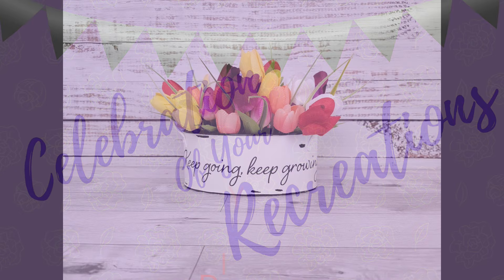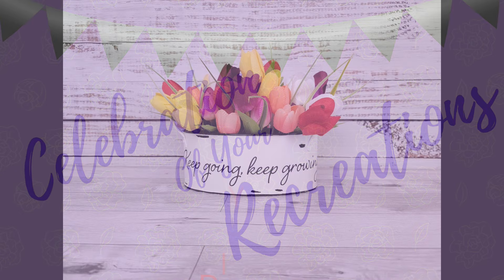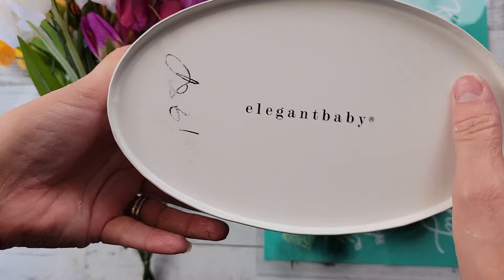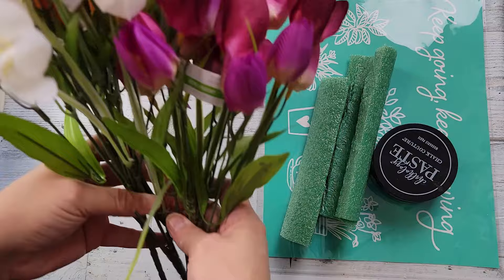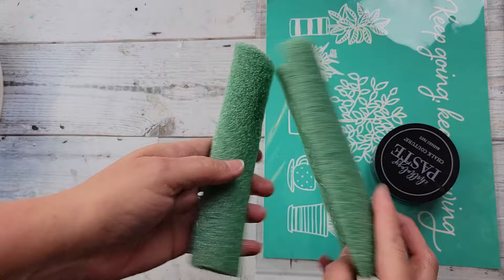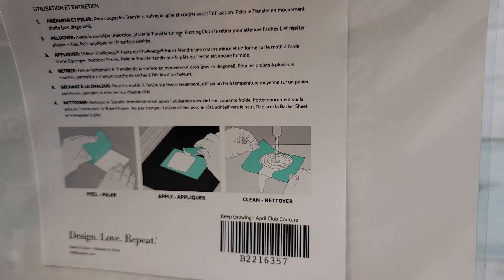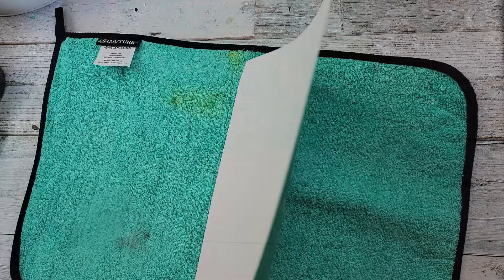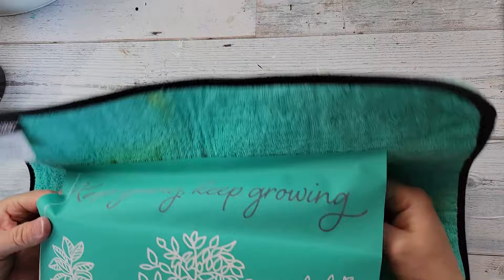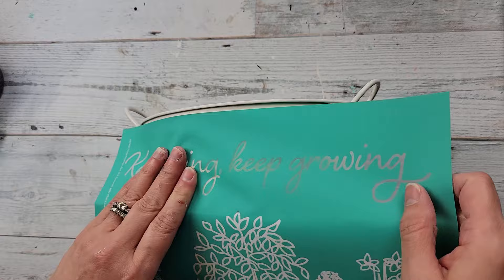If you would like me to showcase your recreations, send me an email — it's in my description box. Here's DIY number four. For this DIY I'm using a little container I got from a thrift store for about a dollar — half off — some more tulips from Michaels, some pool noodle I cut up, and my Chalk Couture April transfer. I'm a Chalk Couture designer — this is the exclusive April transfer that Club Couture members get.